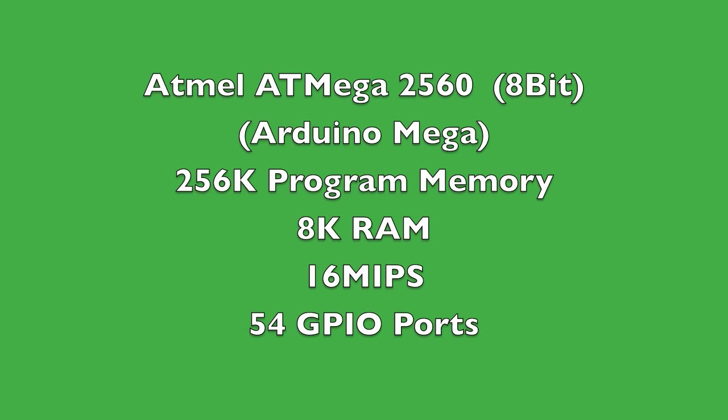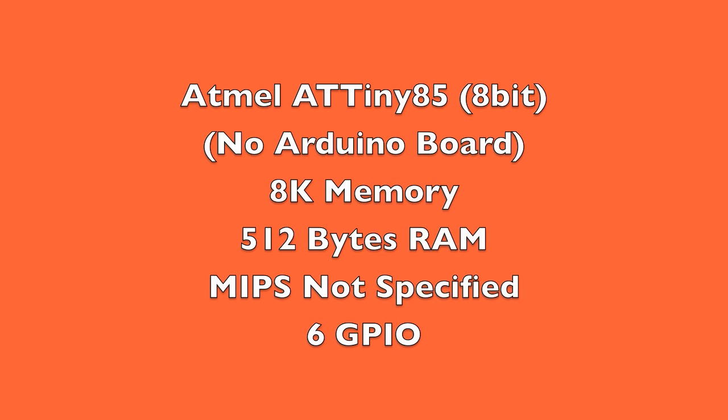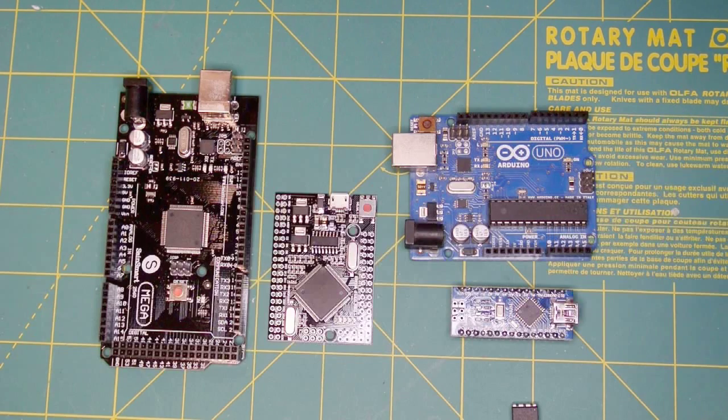Comparing the microcontrollers: the 2560 used in the Mega has 256K of memory, 8K RAM, 54 general-purpose IO ports, and runs at 16 MIPS. The Uno and Nano use the ATmega328 with 32K memory, 2K RAM, 16 MIPS, and 23 general-purpose IO ports. The ATtiny85 has 8K memory, 512 bytes of RAM, and 6 general-purpose IO ports with no official Arduino board.